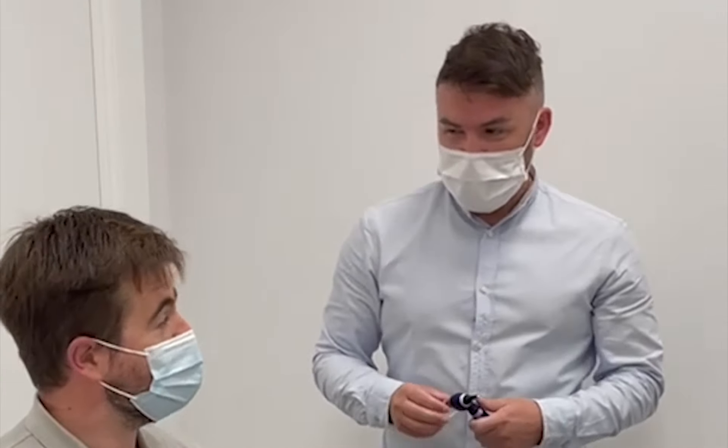Matt is here today for a microsuction wax removal consultation, just to go through what we do and how it works. The first thing we do is check if Matt has ever had a wax removal before. Have you had one before? No, never. First time ever. Very good.